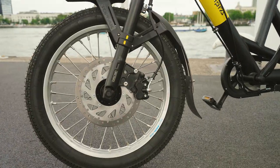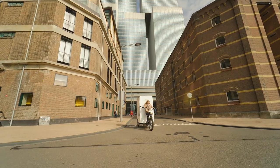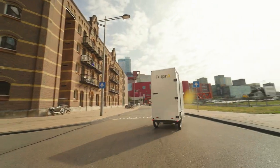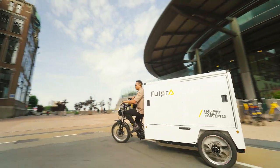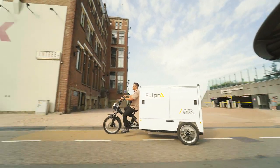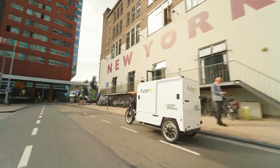The unique tilt system gives this tricycle the maneuverability of a regular bicycle. It takes some time getting used to, but you can be confident that the bike will not tip over and is very maneuverable. Try to ride the cargo bike like you would your own bicycle, and you will notice that it is actually very easy.